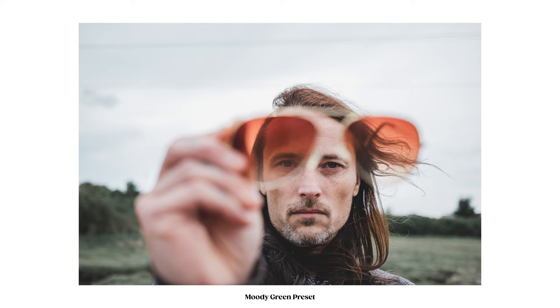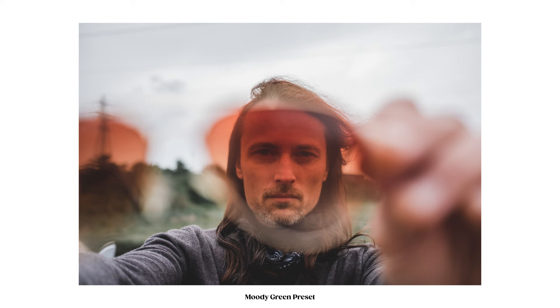Ian was wearing some pretty cool sunglasses, so I decided to experiment with these a little bit and almost try to use them like a bit of a filter.